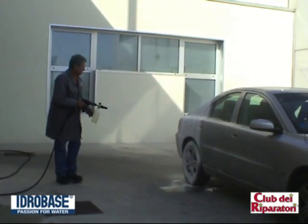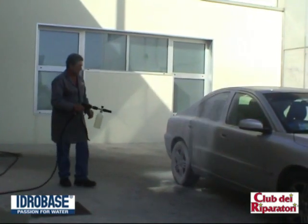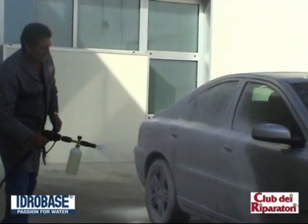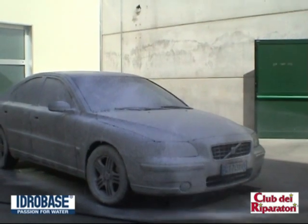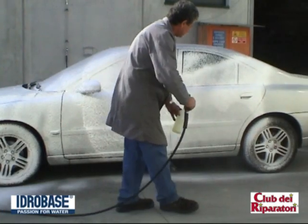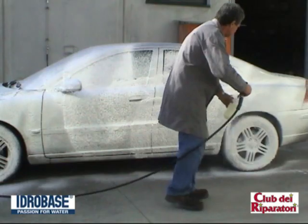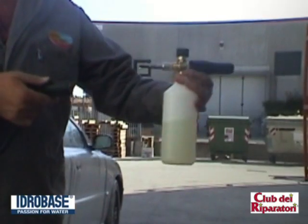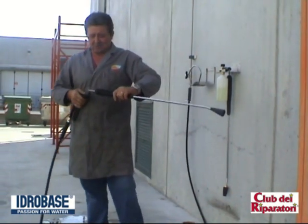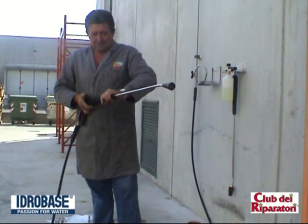The ergonomic grip enables the gun to be held comfortably and securely, and distributes the force applied to the gun by the water jet evenly through the hand. The surface of the gun that is in contact with the pole was specifically designed in soft rubber to cushion the vibrations transmitted by the pump.